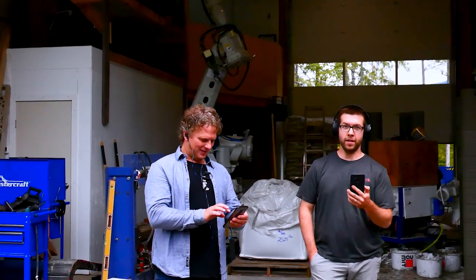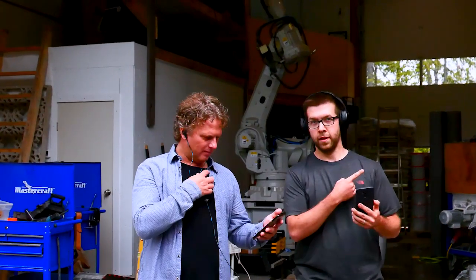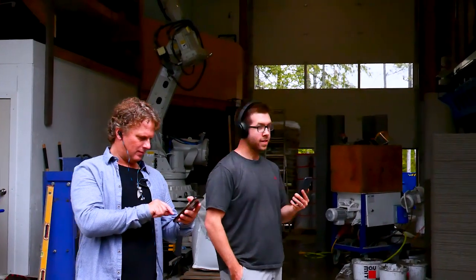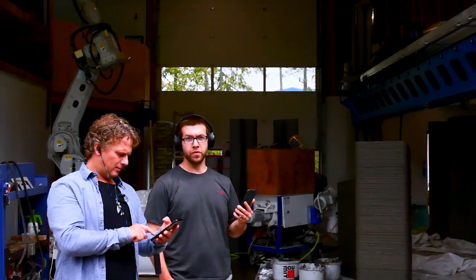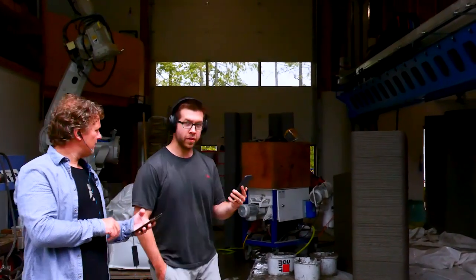We are at the production site here just outside of Nelson, British Columbia, Canada, and here we have our biggest printer. This is the 9-axis robot on a beam and towers, and we actually have a print that we just finished about 10 minutes ago. So if you want to come in a little closer, we'll show you the print.